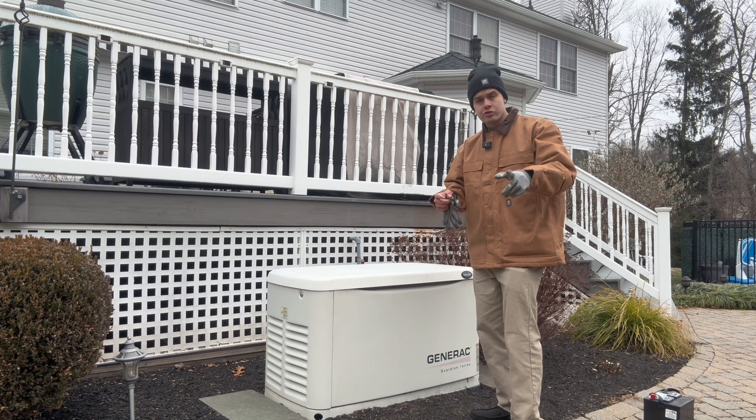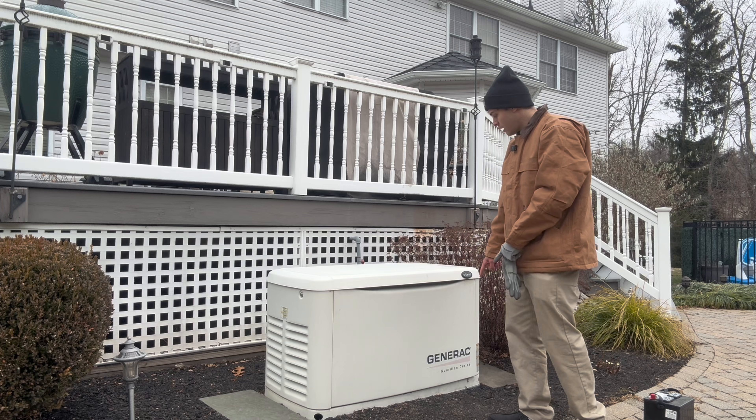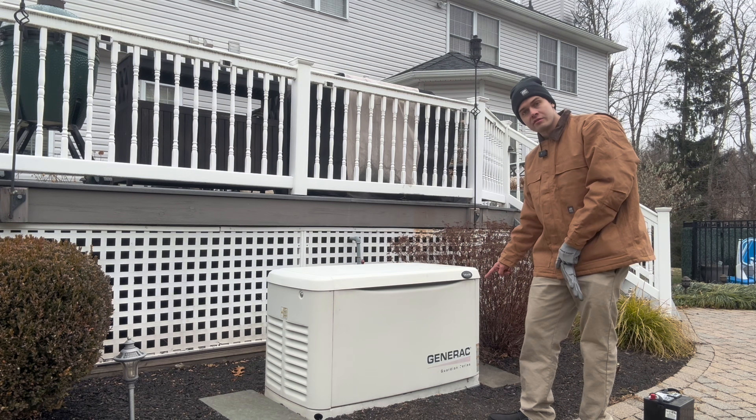What's going on guys, Hendy Desparki here, electrician from New Jersey, and today I'm going to show you guys how to service a full Generac Guardian Series generator.